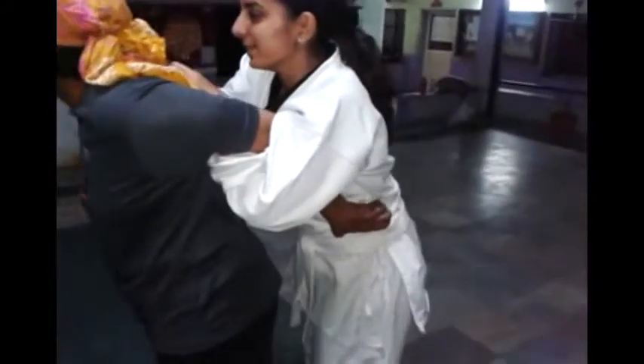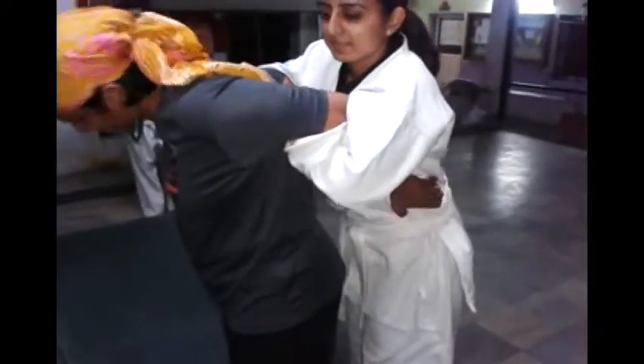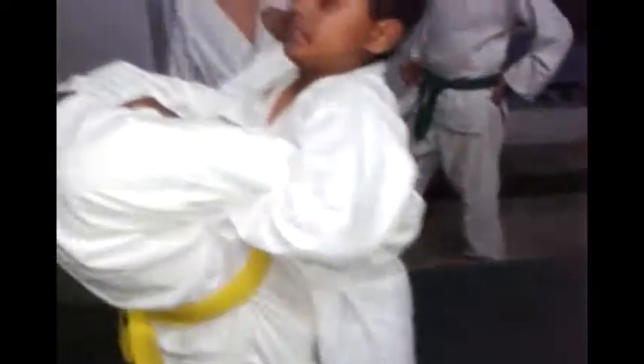Yes, twist it out. Wait — catch the grip. Twist out, Farida. You are not twisting properly. Twist it out. You have to catch where the love handles usually are, and twist out. Twist out. Yes. Twist. Twist.